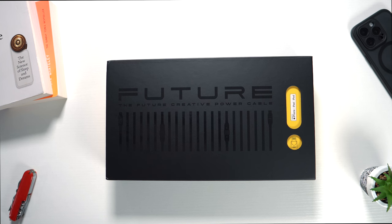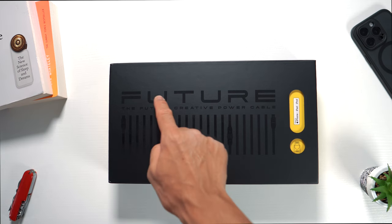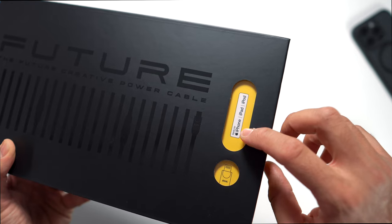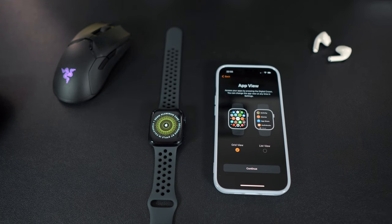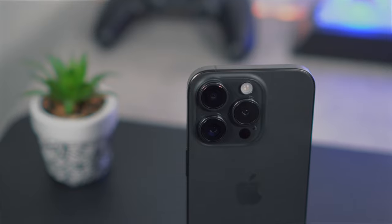When looking at the box you can instantly tell that there's a premium product inside. I love how the yellow and black contrasts complement each other. At the front it states 'future' and then the 'future creative power cable.' The cable set is made for Apple products such as the iPhone, iPad, iPod, etc., which is excellent for users that are part of the Apple ecosystem, like myself.